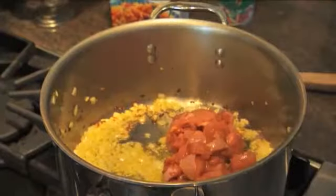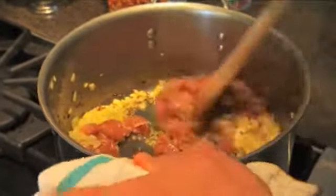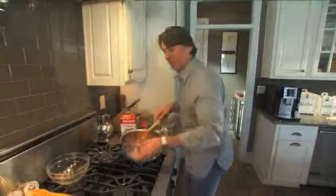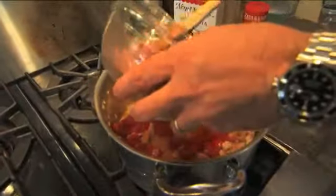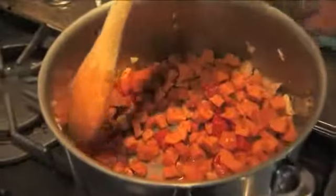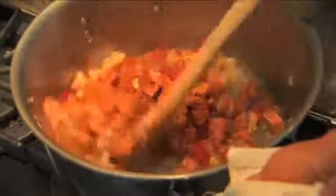As they brown, lots of great flavors come out. Then we'll put in the tomatoes and a little smoked sausage. This sausage is andouille, but you can use just about anything you have in your pantry.